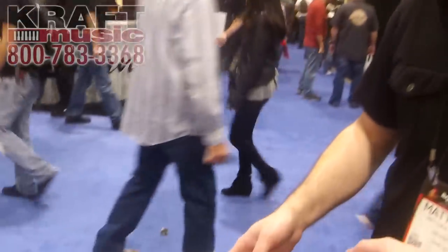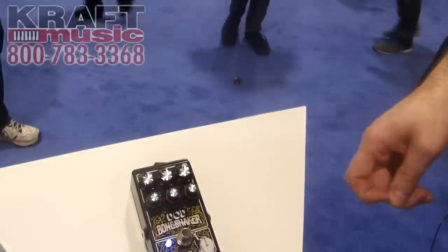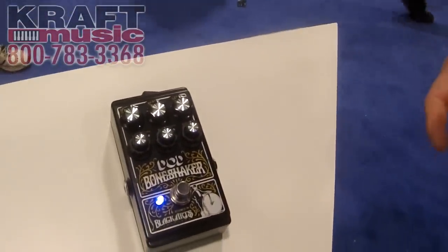Hi, my name is Matt Calder. I'm here at NAMM 2015 with Digitech, talking with Kraft Music about some of the new products that we've got coming out. This new product that we've got here is called the Bone Shaker — it's a DoD pedal from our DoD line.